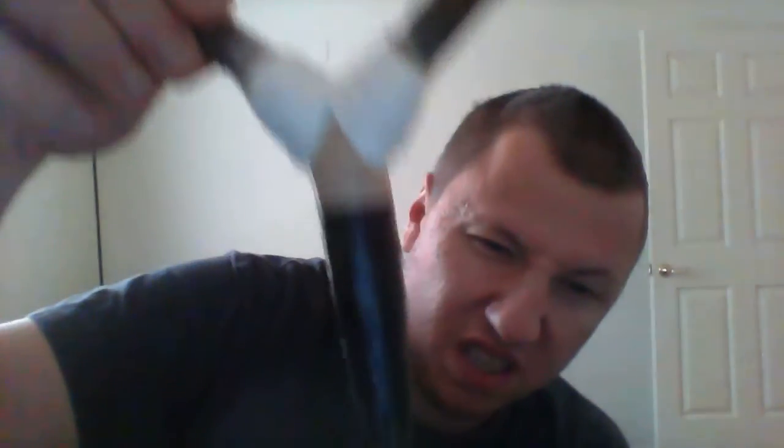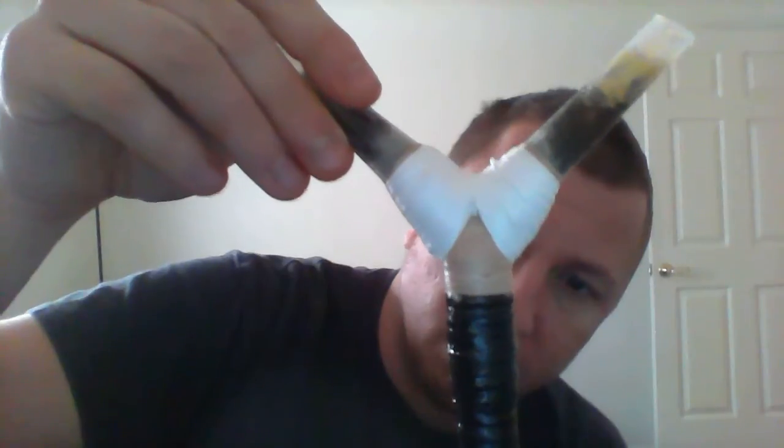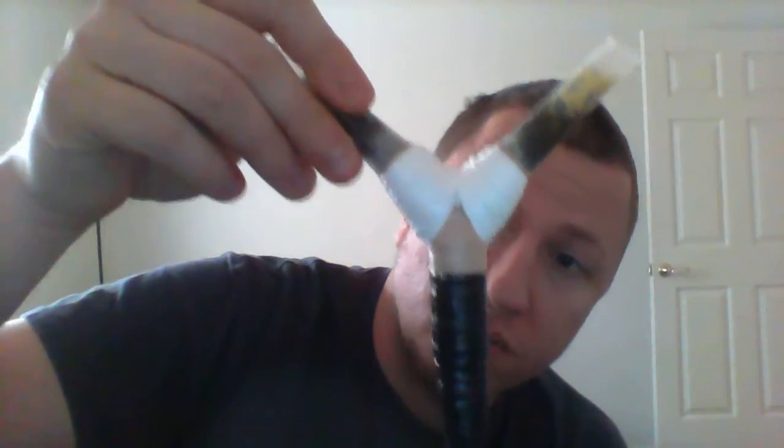Of course, with plastic string wrapped over with electric tape, shellacked with Gorilla Glue for a good handle — it keeps and preserves the hold, as you can see. You shellack the electric tape with Gorilla Glue and it maintains the hold pretty well.